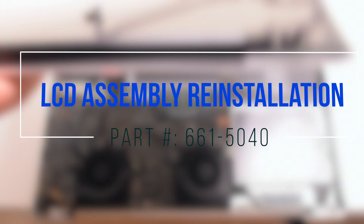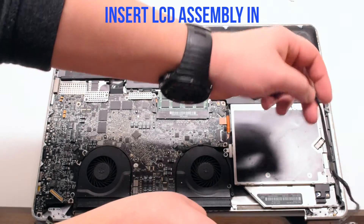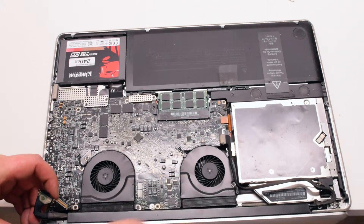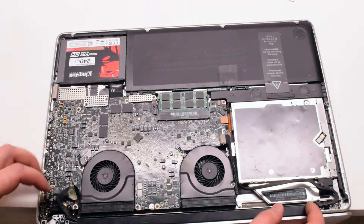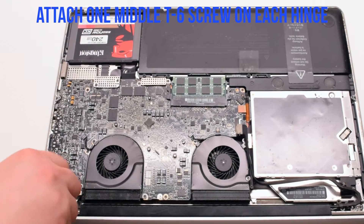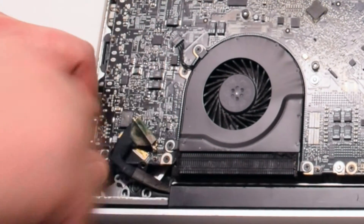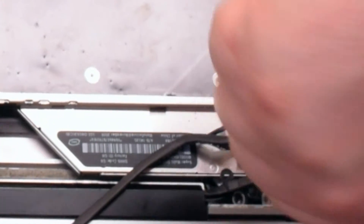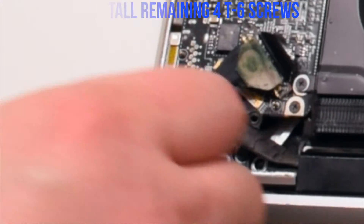LCD assembly reinstallation. Go ahead and place the assembly in. Fasten the assembly with one middle T6 screw on each side — this will allow the LCD assembly to be aligned properly. Make sure you are not jamming in the Bluetooth antenna cable; it is the blue cable. Go ahead and reinstall the four remaining T6 screws.